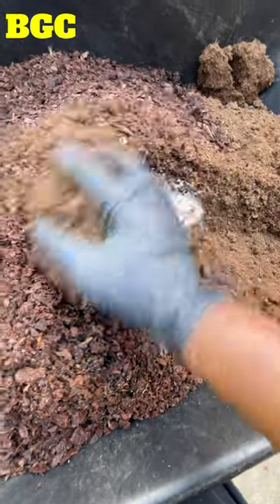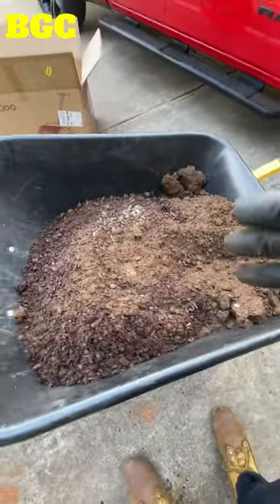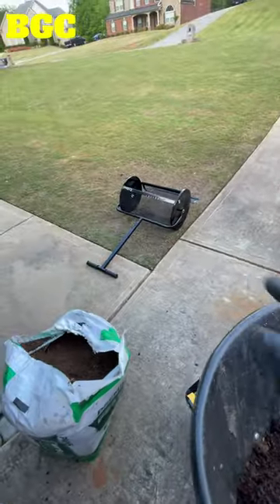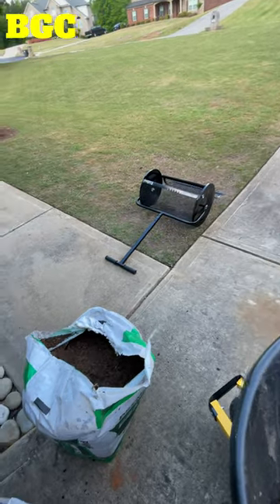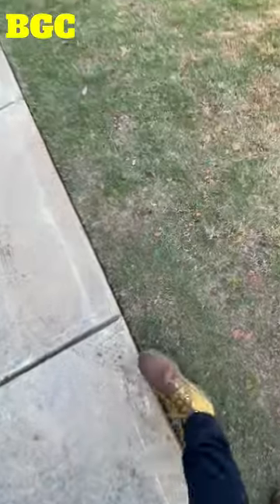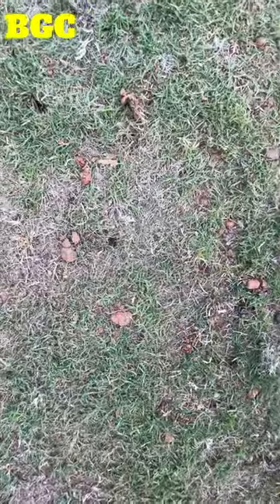A lot of people just don't like doing it, but if you put straight soil in here it's real moist and soft, and if a good gully washer comes through it's gonna wash all the stuff away. Now I've aerated those holes in the lawn and you can see I got some holes in there, so some of that mix is gonna fill in those spots too.